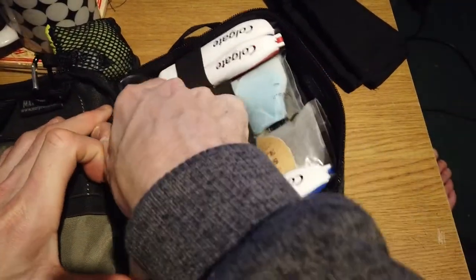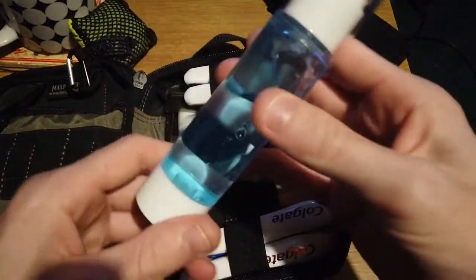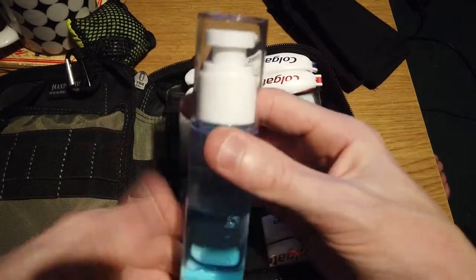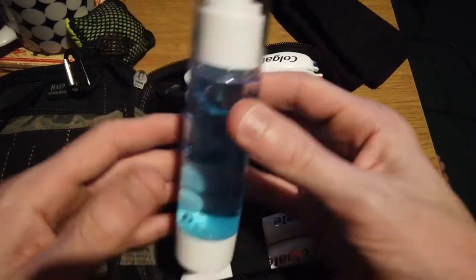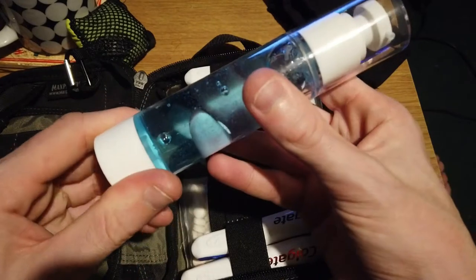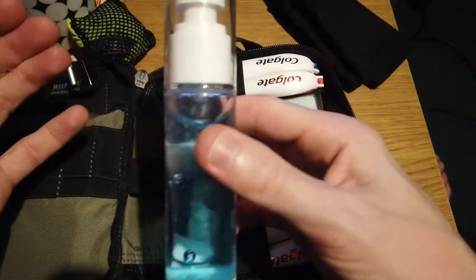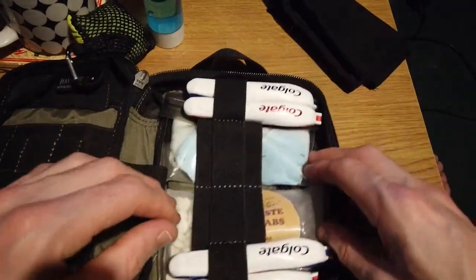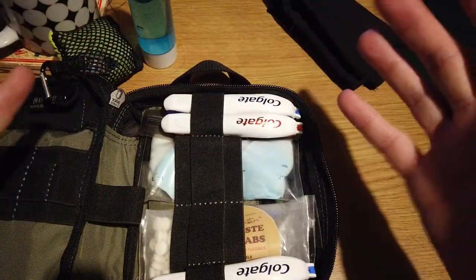I do have some biodegradable camp soap in one of these pressurized bottles. When I say pressurized, you just pump it down and it comes out — it pushes the air out from the bottom and it's vacuum-sealed. This does not stay in here in storage; it comes out and sits beside it. And if I do forget that, I have other things in this kit as well.